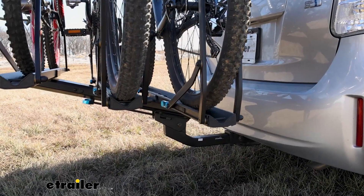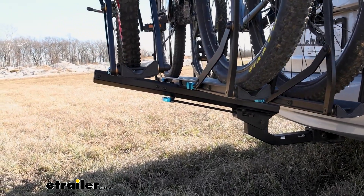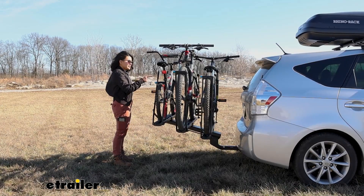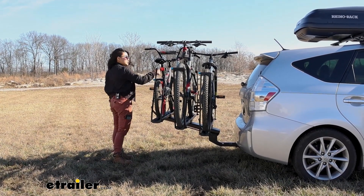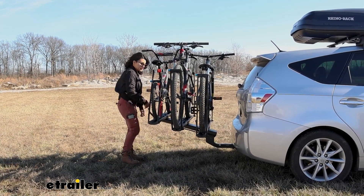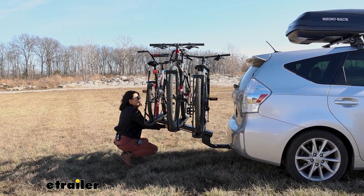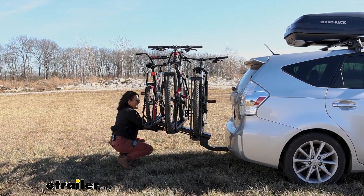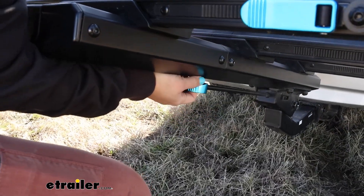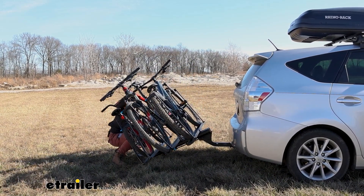The platforms are a true stadium style, meaning one bike is always higher than the other, giving you more clearance. If you need access into your hatch, you have two options: one is to remove the closest bike to give you a little more clearance. The other is to tilt the entire rack away. This can be a little trickier though because of where the handle sits towards the middle of the bike, so you're going to have to pull the lever, hold on to the frame, and then carefully let this drop down to a tilt without getting hit by your own bikes.